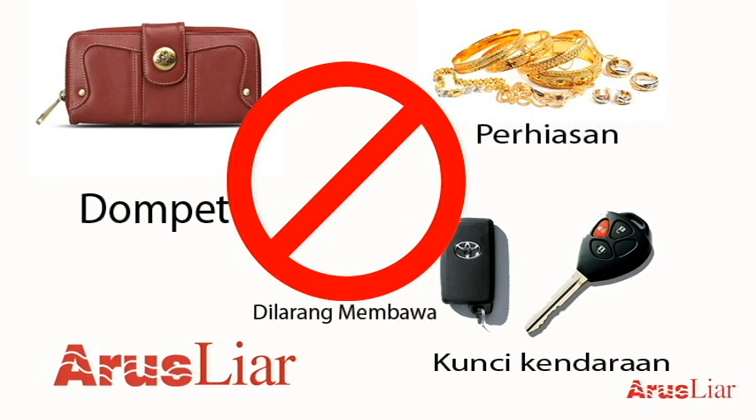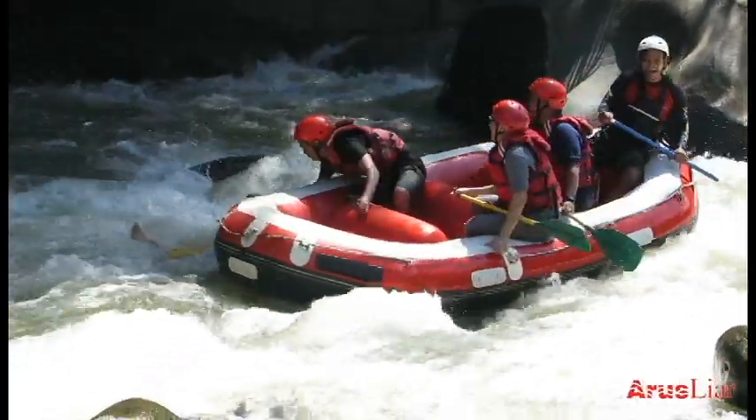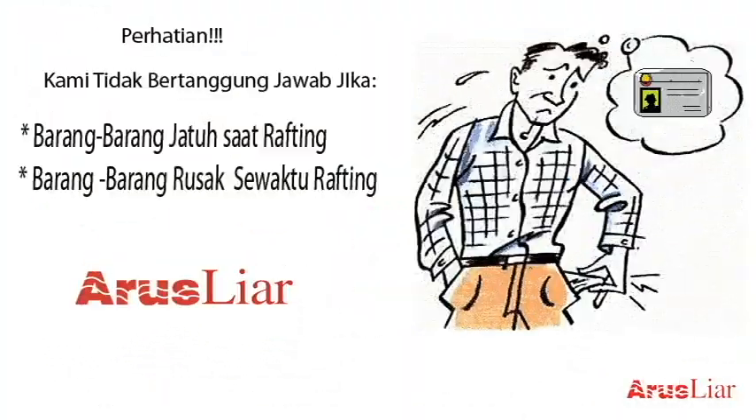Dompet dan lain-lain sebaiknya tidak dibawa sewaktu melakukan pengarungan. Kami tidak akan bertanggung jawab jika ada kehilangan barang bawaan Anda pada saat pengarungan.